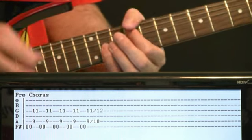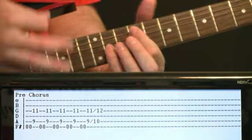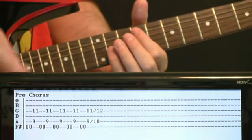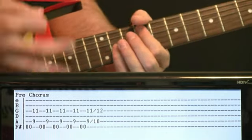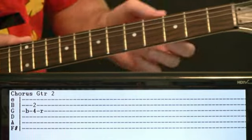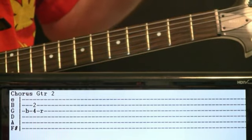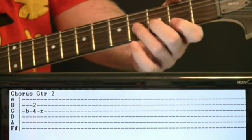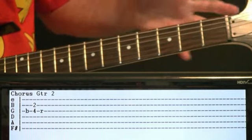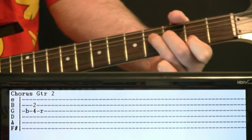Once we get into the full chorus with the lyrics, an additional guitar element comes in doing a pre-bent bend-release thing. Be at the 4 on the G with that pre-bent, and have the 2 on the B under it — a unison octave bend. Start at the top of it, hit it, then slowly release it.